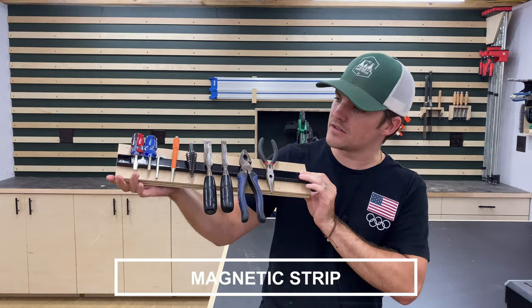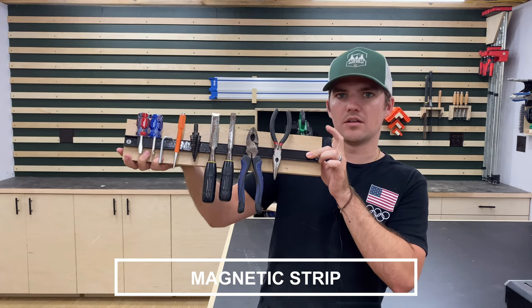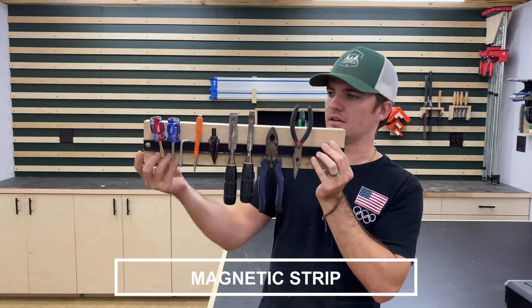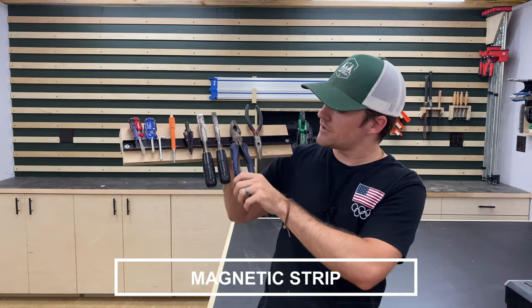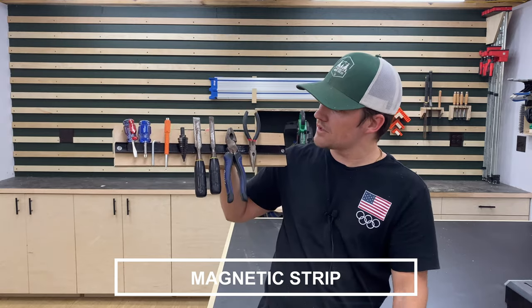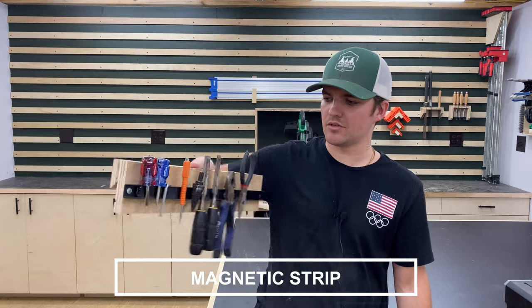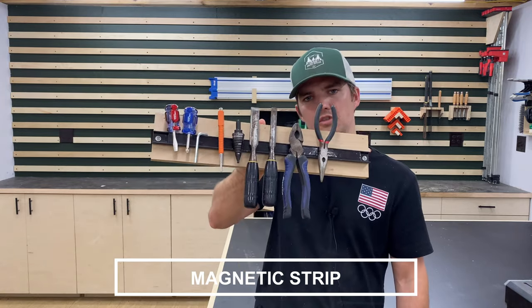The next tool holder I came up with is simply a magnetic strip screwed to a piece of plywood, screwed to a French cleat in the back. This one's super simple and it's good for those tools you just don't know what to do with and don't want to build a holder for. The good thing about a magnetic strip is you don't have to worry about your tools falling off the wall.